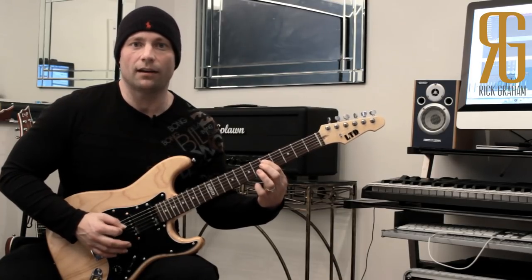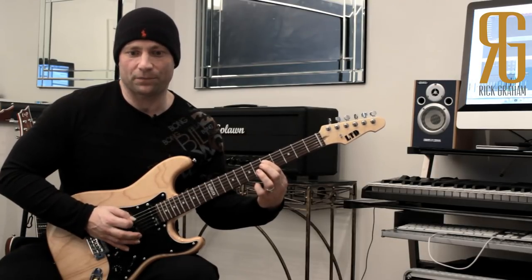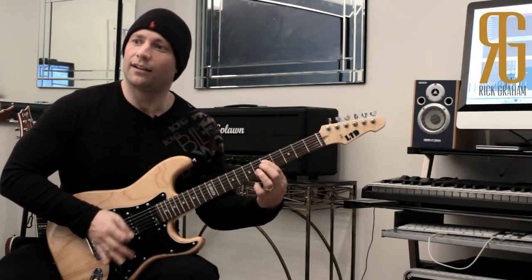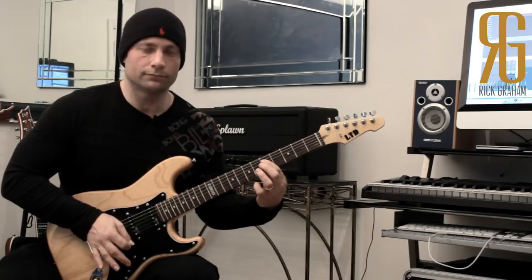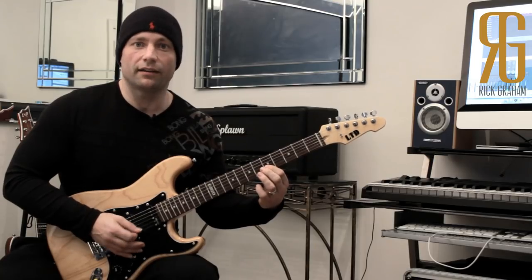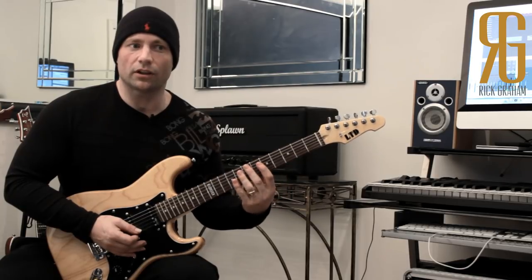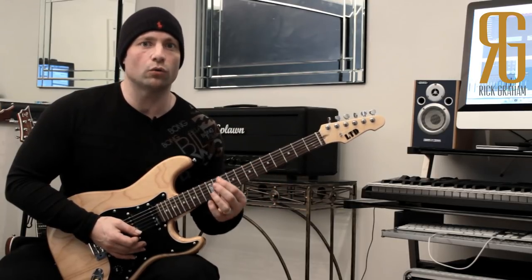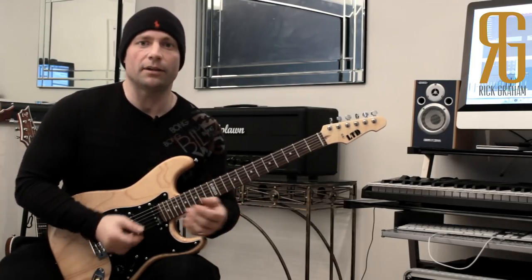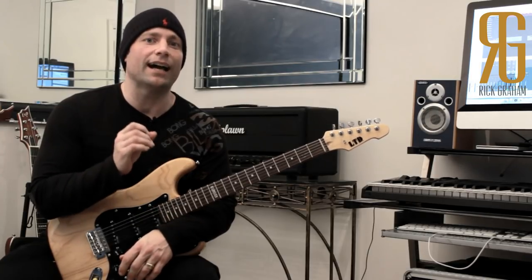That stays the same for every single string. Moving to the D string — the A string is muted, G, B, and E are muted, and the bottom E string as well as the A is partially muted by the right hand. Absolutely nothing apart from the D string comes out. We do the same with the G, the B, and the top E. That is muting technique — when it comes to legato, you need to be employing quality muting technique to keep things clean.